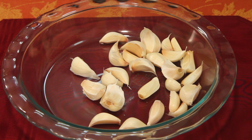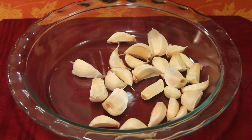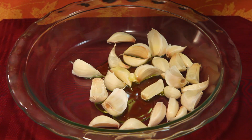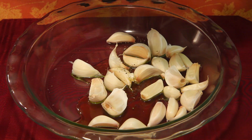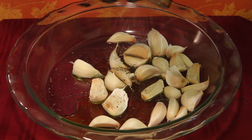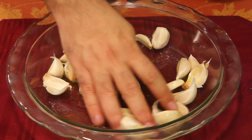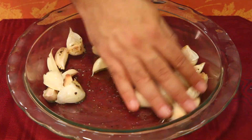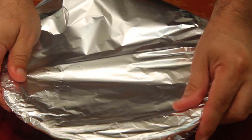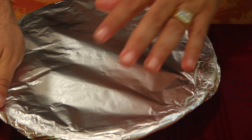Take your 26 unpeeled garlic cloves and put them in a glass baking dish. Put in about two tablespoons of olive oil — I'm just going to eyeball it. Take some pepper and put that in there, some salt, put that in there. Get your hand a little dirty and get all of these coated real well. Now cover this tightly with aluminum foil and cook for 45 minutes at 350 degrees until the garlic is golden brown.